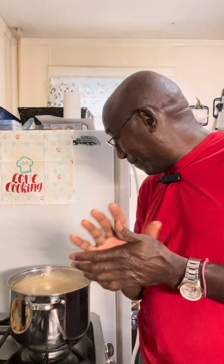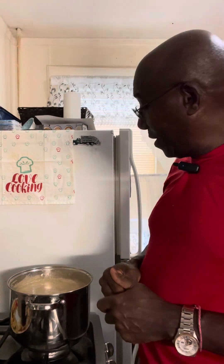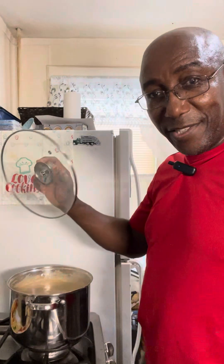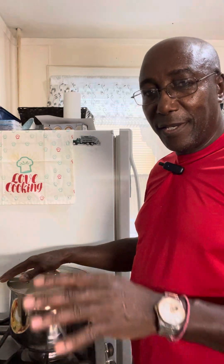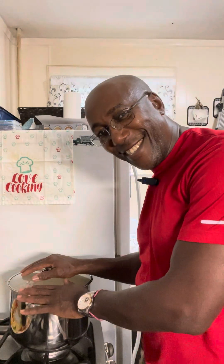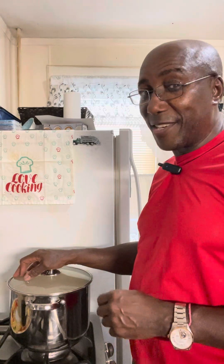Thank you for staying with me to the conclusion of my green plantain porridge. Put the cap on and let it sit for a while, allowing everything to come together on their own terms. Then I'll be serving it up to the family, because they are waiting.